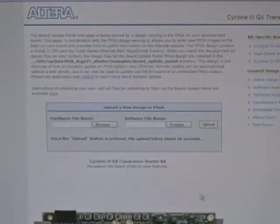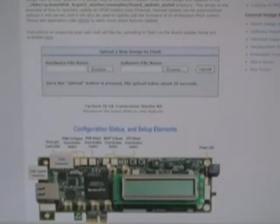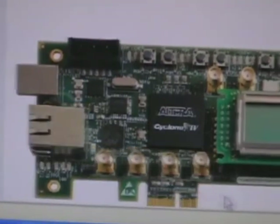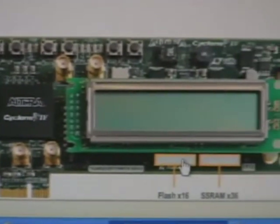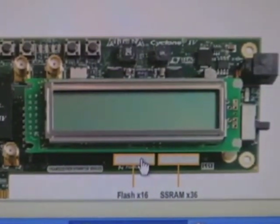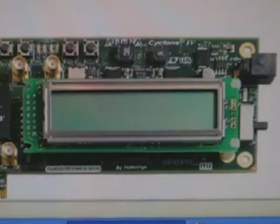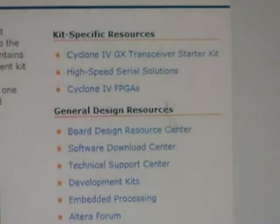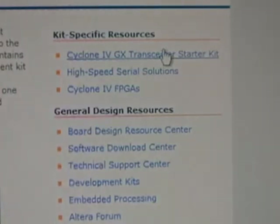On this page, we can mouse over the board to look at some board features — the configuration status and setup elements, the components and interfaces, the memory, and so on. Also on the right side of this web page, you'll find links to useful design resources on altera.com. For example, you can click here to go to the DevKit web page on altera.com, where you can download new reference designs.